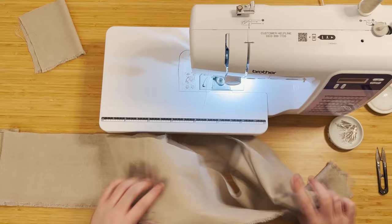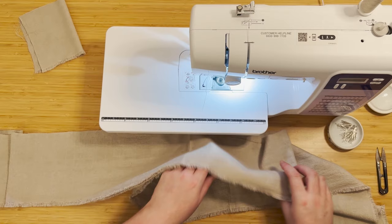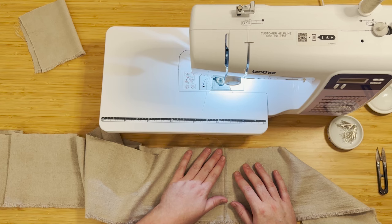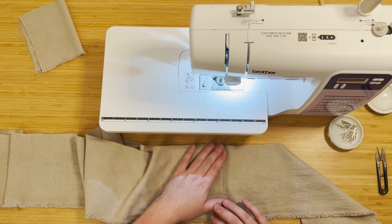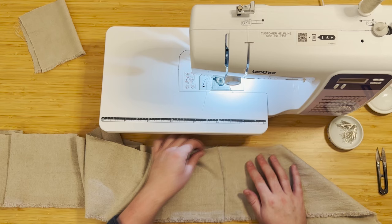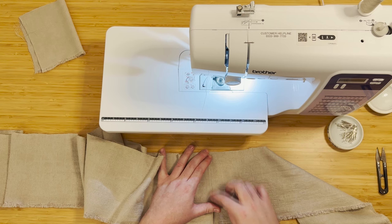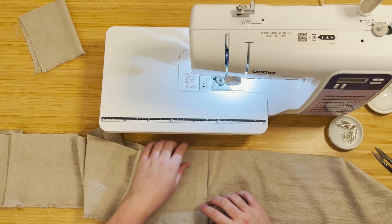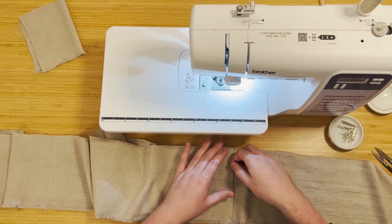I've sewn a stitch down the middle of the seam allowance. When it comes to pressing, the seam will actually sit with a little bit of give — secured down on both sides so it's not just pulling apart. It's literally like a little lip that can be opened a bit rather than a pulled seam. It's a beautiful little detail — it really makes you fall in love with kimono even more. It's truly stunning.